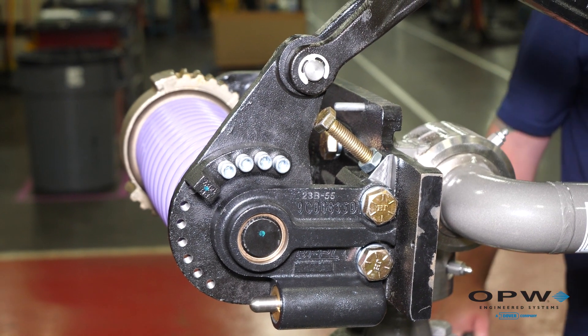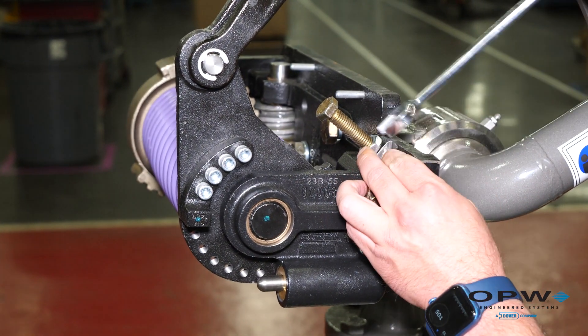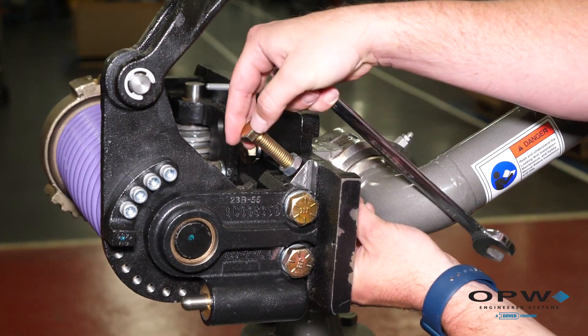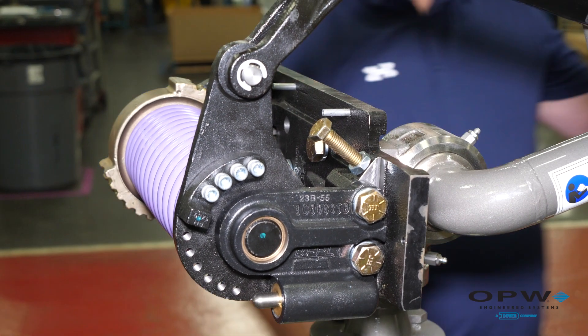By changing the position of the adjustment bolt, you will affect the downward travel of the arm. With an open-ended ¾ inch wrench, you can back it to the desired position, then tighten the lock bolt and it's all set.